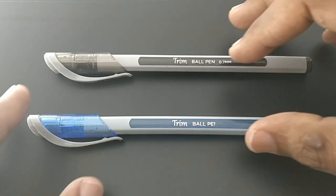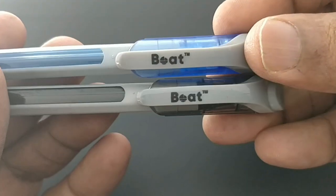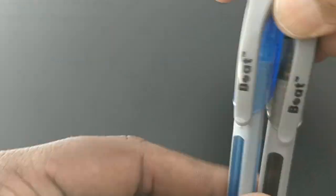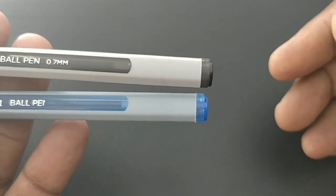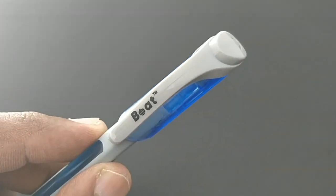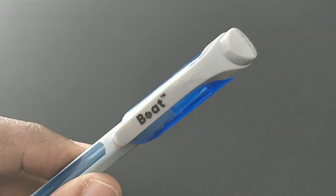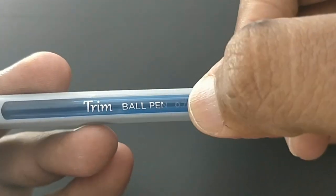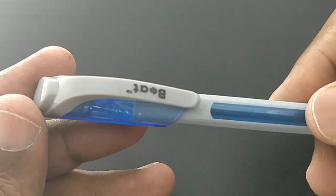This is the Boat Trim Ball Pen. We bought this pen at rupees 10. It's a nice bulky pen that comes with blue and black ink. It has a triangular body with two different materials used in its design — a transparent and a matte finish body — giving it a unique look.